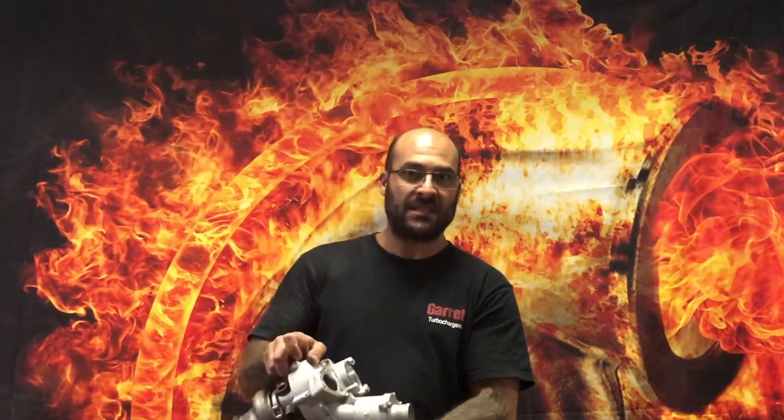Hey everybody, welcome to another YouTube video. Today we're talking Golf 7R and Golf 7.5R again. It's exciting this time — it's not a messenger with bad news. We're getting away from these and getting a replacement as a bolt-on setup for your EFR 7163 or whichever turbocharger you choose to install from there.